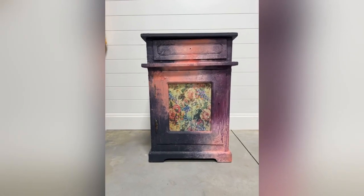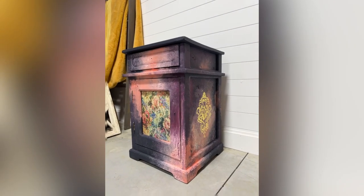Here's a look at what it's looking like so far. I still have to seal it with wax and add the hardware, but it's super cute!